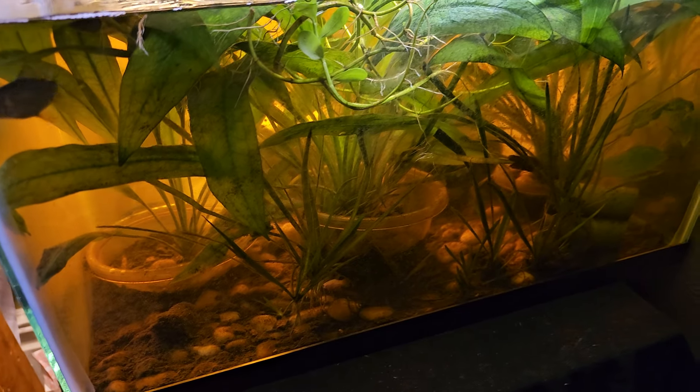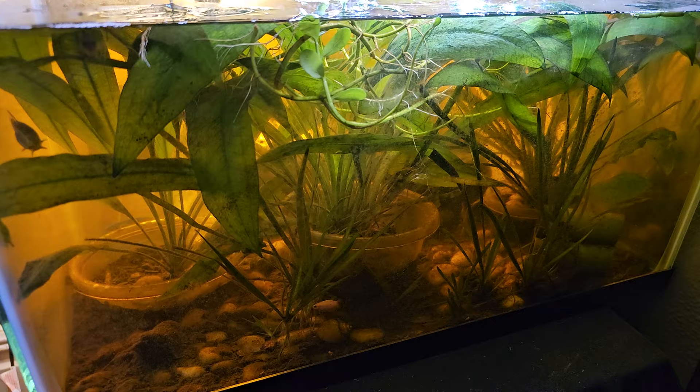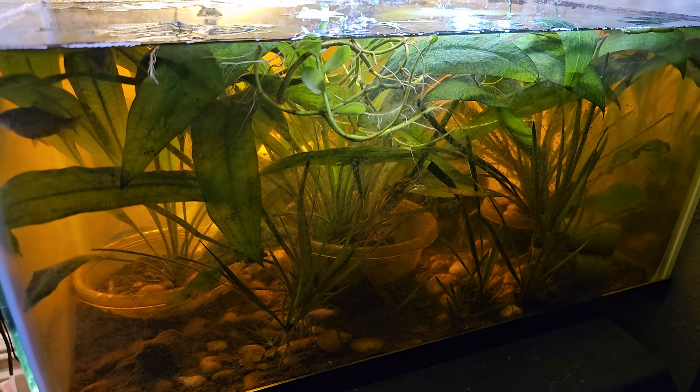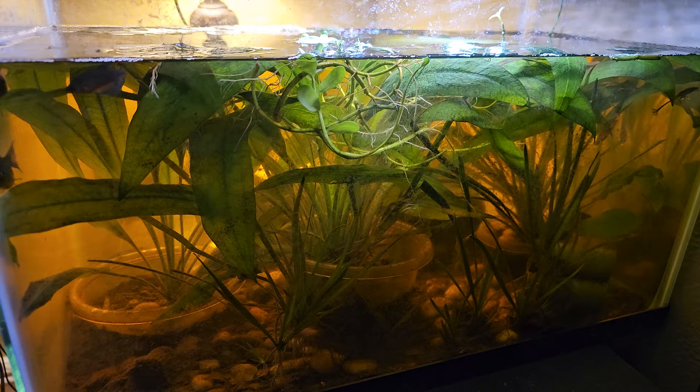Hey guys, welcome back to the channel. We review anything and everything, and we are getting into another updated look at my main beta tank.